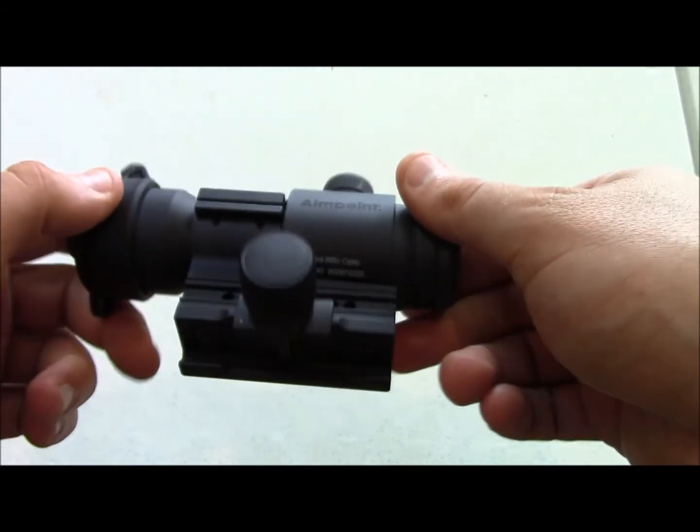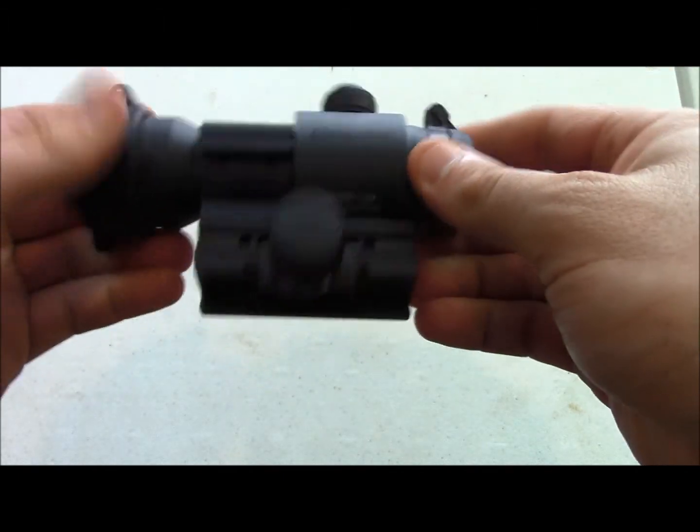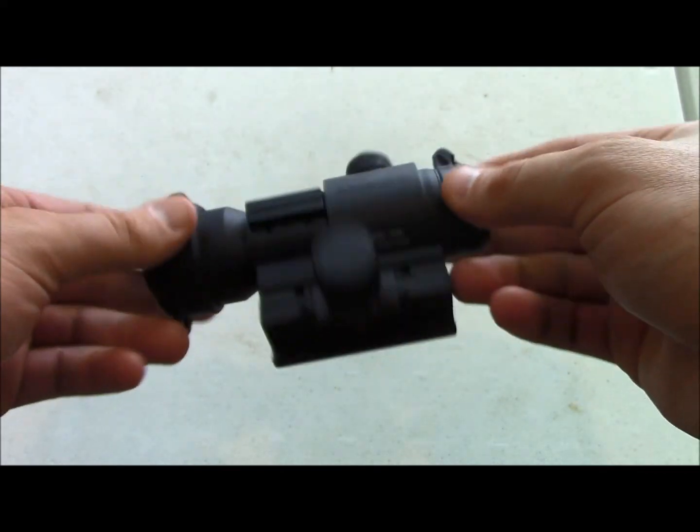So that is the Aimpoint Patrol Rifle Optic. Absolutely durable. You can drop it, shock it, freeze it — hot, cold, waterproof. It's really hard to screw these things up. They very rarely become broken, and when they do, Aimpoint has a great warranty.